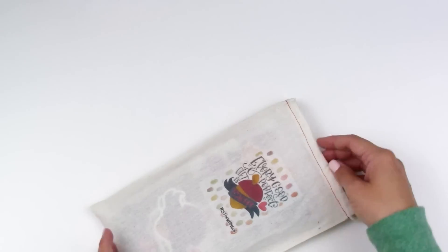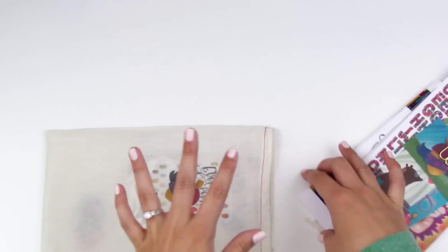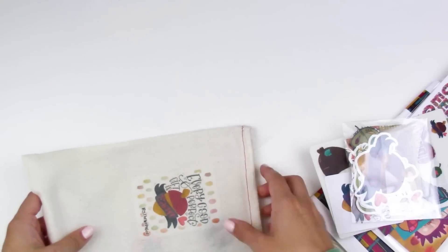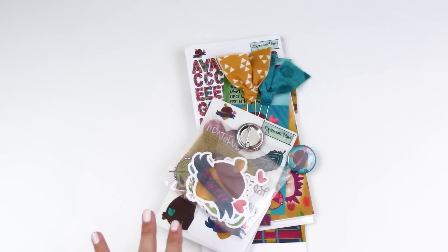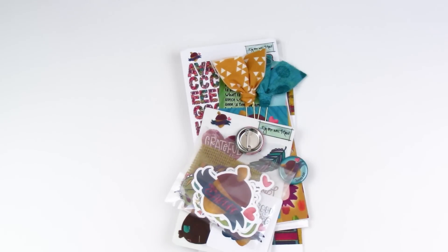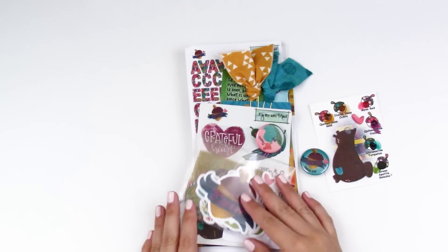I did double check before I hopped on here to film this. I'm going to try to get this up today — it is still available for pre-sale, so I will show you some of the extra goodies that you can pick up at a discounted price if you do the pre-sale order. It's pretty standard to her other monthly kits.